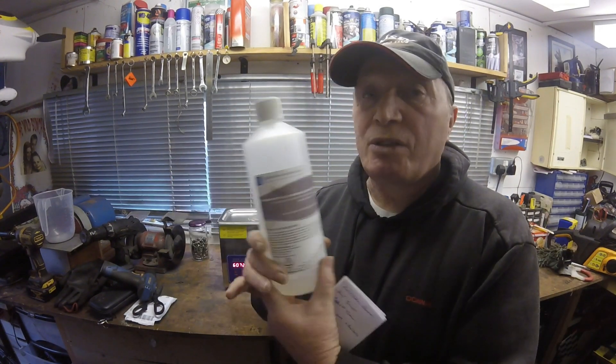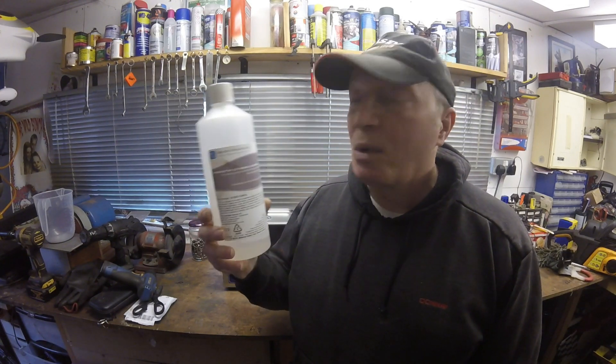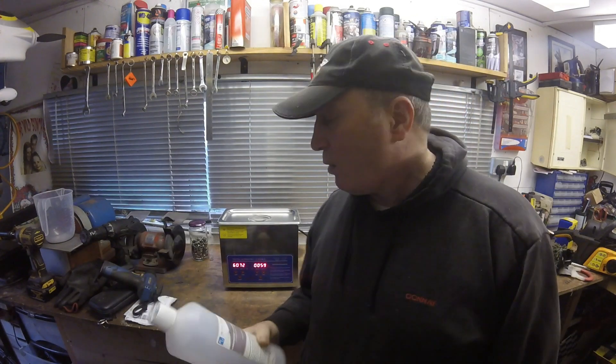Welcome back to Roy's the Boy. In this video we're going to be doing ultrasonic cleaning again. A few weeks ago on my live stream, I said I was going to do a video on what other products you could use to clean carburetors and other stuff in your ultrasonic cleaner, as the ultrasonic cleaning solutions are quite expensive. This one-litre bottle cost me £13, and I only really get about five cleans from it, which can work out quite expensive.